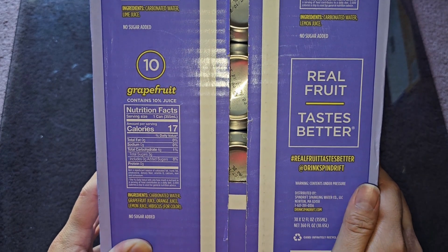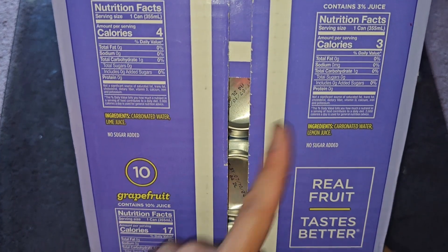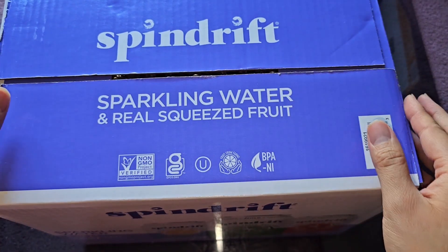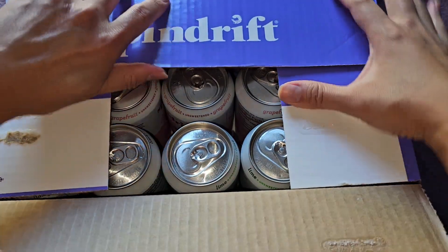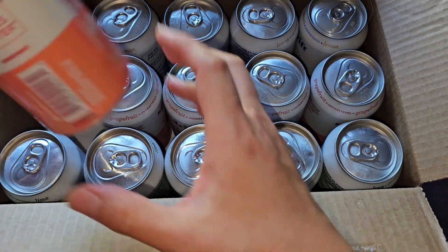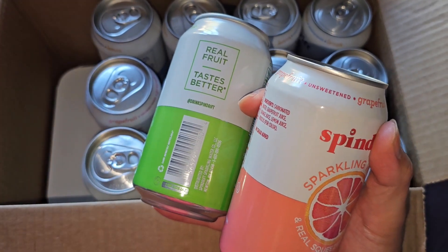Real fruit tastes better, drink Spindrift. If that's all they have in it — enough juice to add 4 calories, 3 calories, and 17 calories — I have a feeling I'm going to hate this like normal carbonated waters. Let's go ahead and open this up. The glue wasn't holding on this side, but here we go. We're going to grab one of each — you can see the rows, and they actually have a little cardboard separator for the cans below.